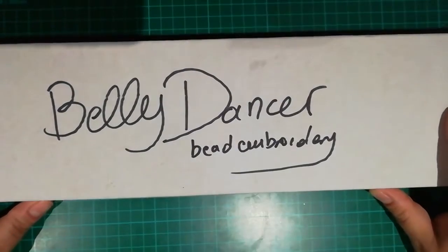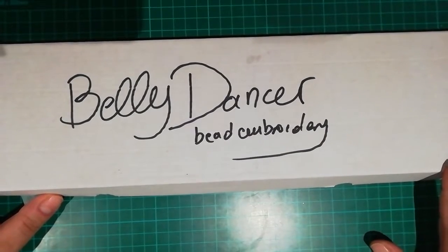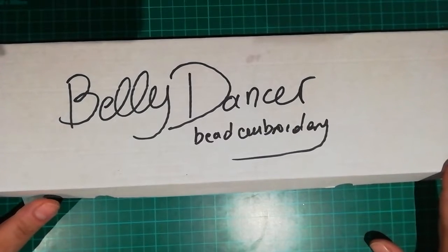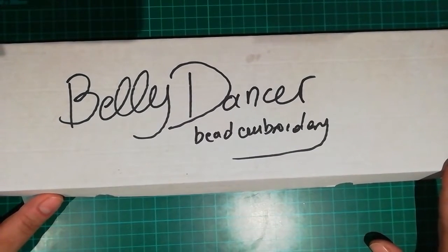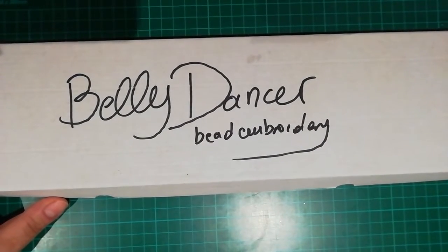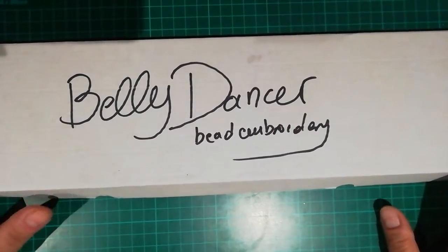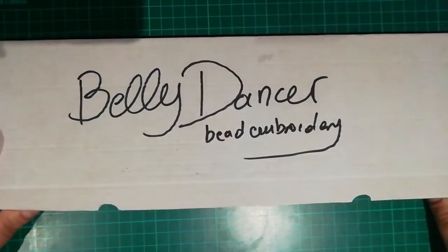I wanted to do bead embroidery for a while now. This shop is called All About Embroidery UA — one word — and the kit is called The Belly Dancer. The price was £27.57. The canvas size is 25 x 35 and it comes with Preciosa beads.